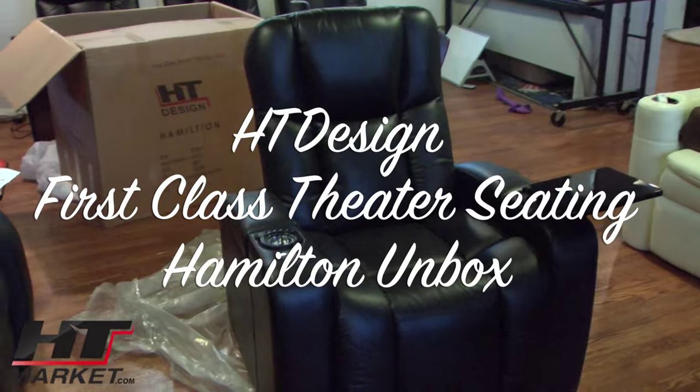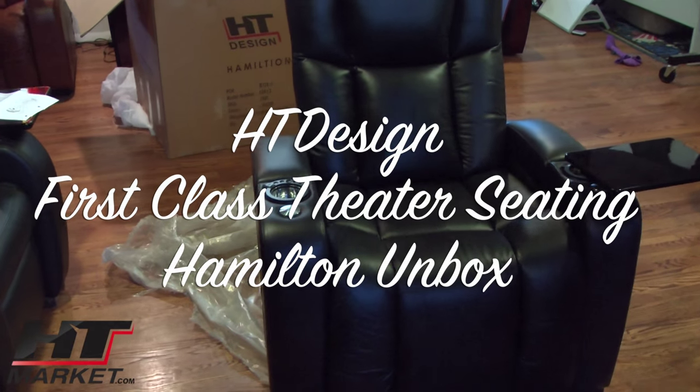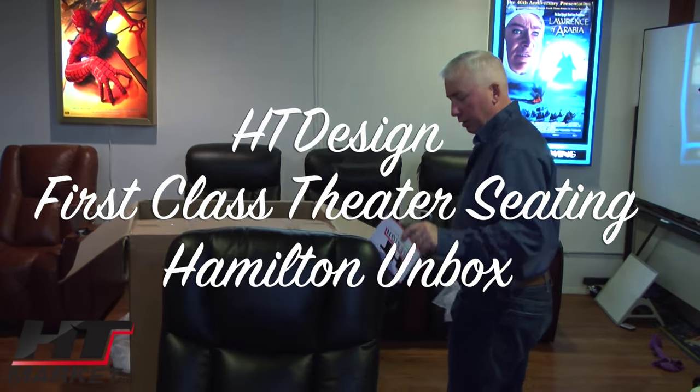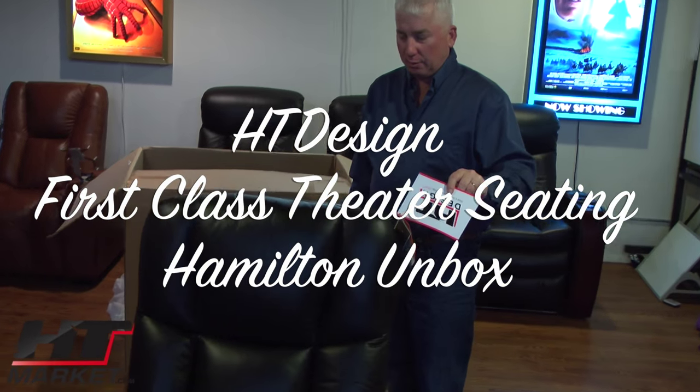We're going to move this into the other office. This is Hamilton at hdmarket.com showing you the new Hamilton.